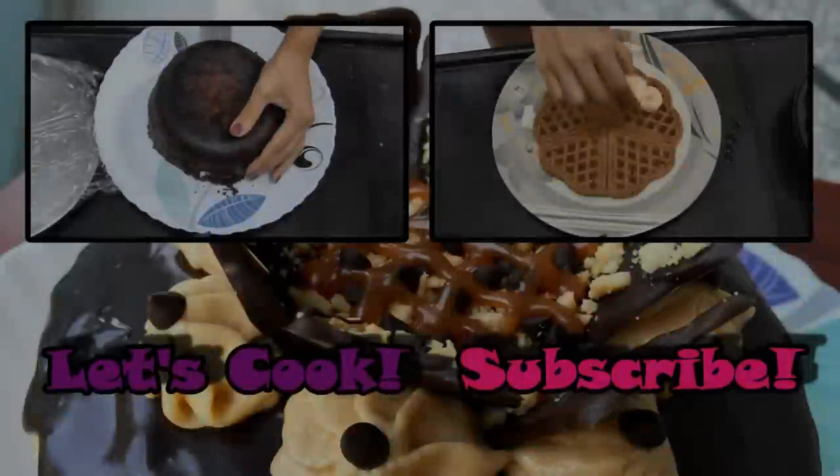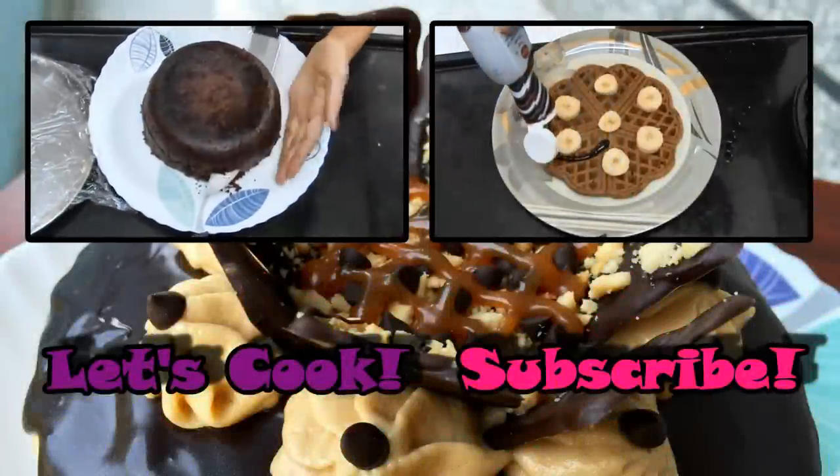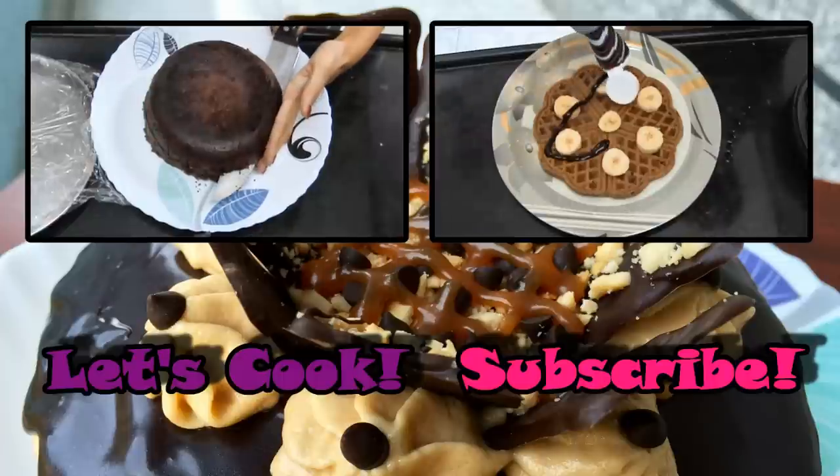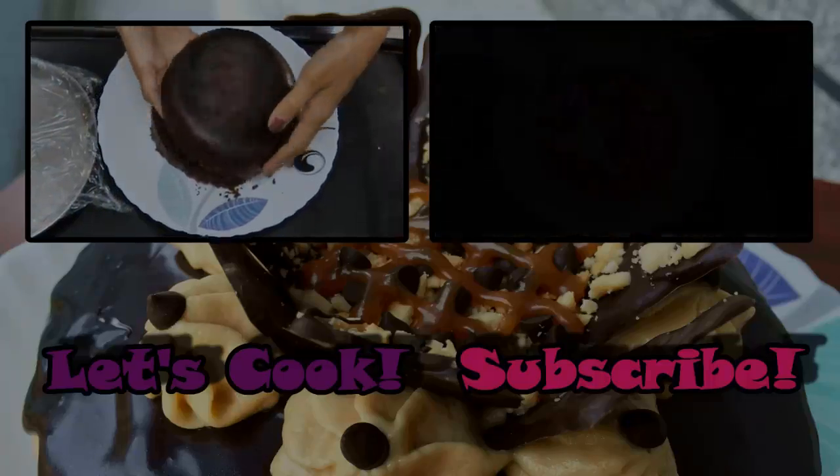Check out my channel for more recipes and subscribe if you want to stay updated with all my new videos. I'll be back soon with a new recipe — bye bye!